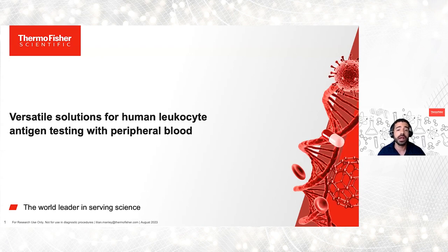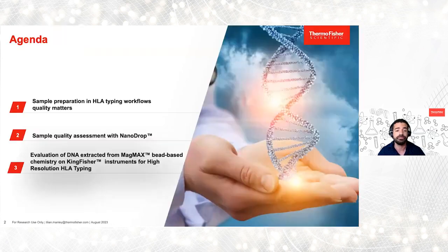My name is Rodrigo Francisco. I'm a Product Manager of the Sequencing Products at One Lambda Thermo Fisher Scientific and I'll be the mediator in today's webinar. We have three main topics in today's agenda. First, we will have Lily Manley, R&D scientist on sample prep and molecular biology, who will be covering the session sample preparation in HLA typing workflows — quality matters.